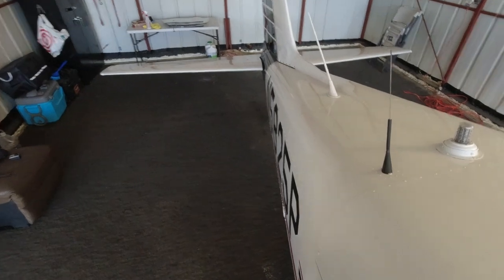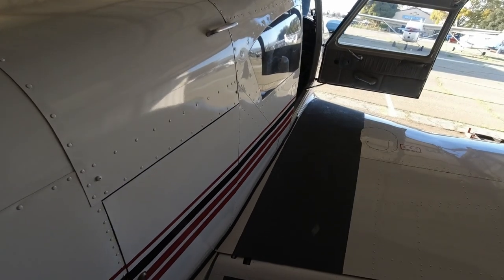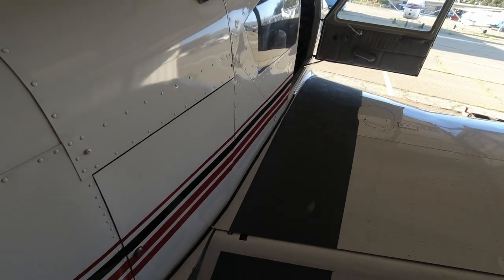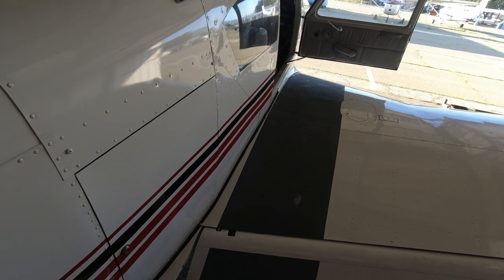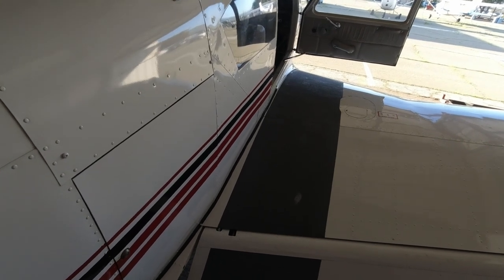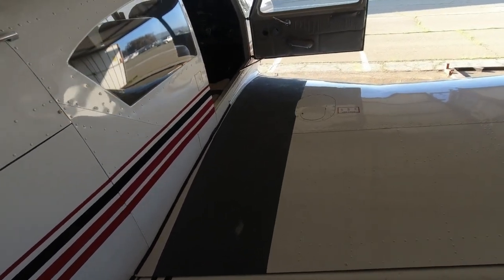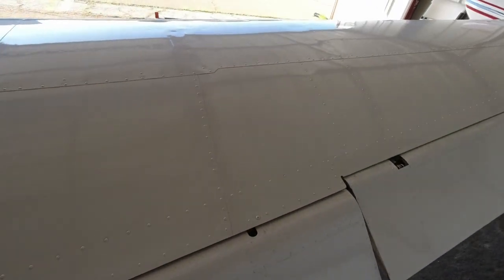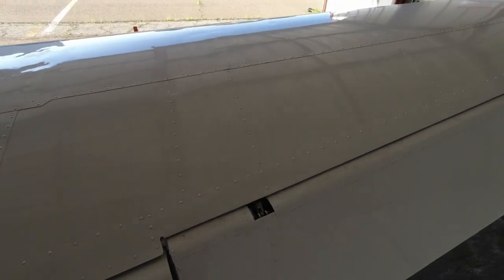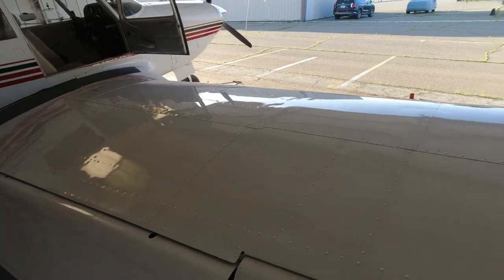Everything inside the cabin is ready. Now we're going to go out and go through the checklist. On our right wing we have our control surfaces, wing tip, nav lights, fuel tank, fuel vents, tie down — which we don't have in the hangar — wheel chocks, which we don't have, the strut, and the tire. Let's start with our flaps. We're double-checking that everything looks good — no bolts missing or screws or anything like that, everything's nice and tight. We have full play in the aileron.